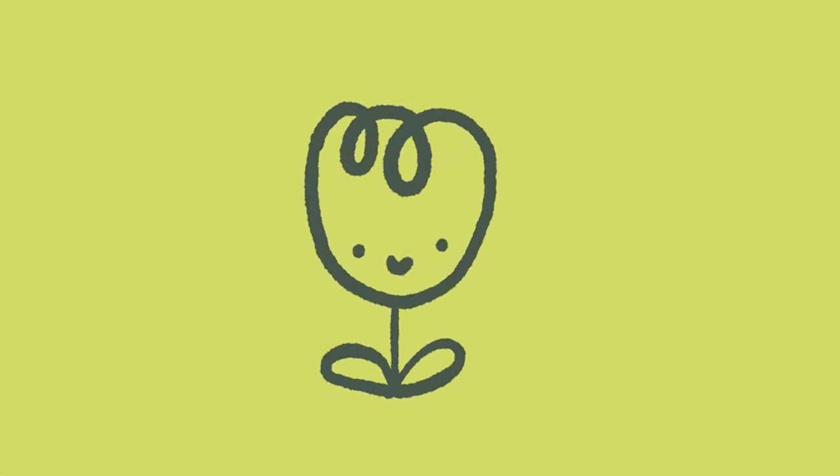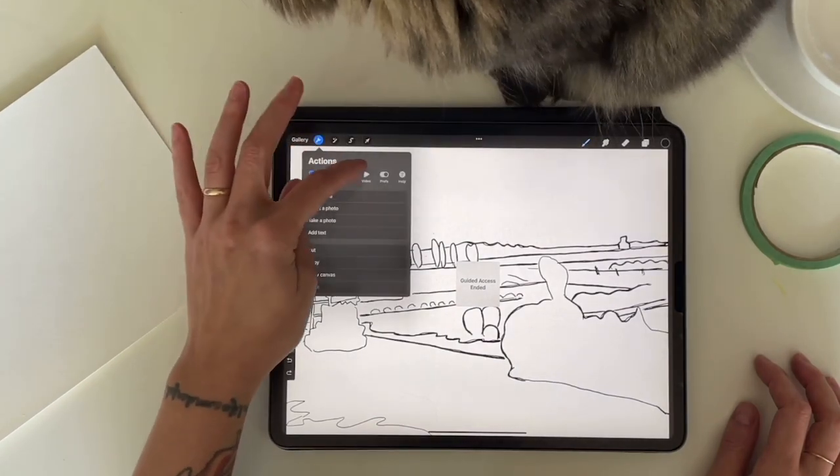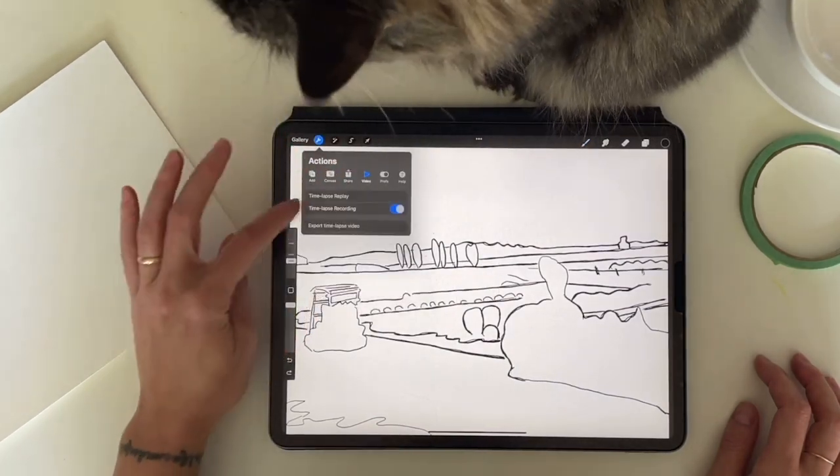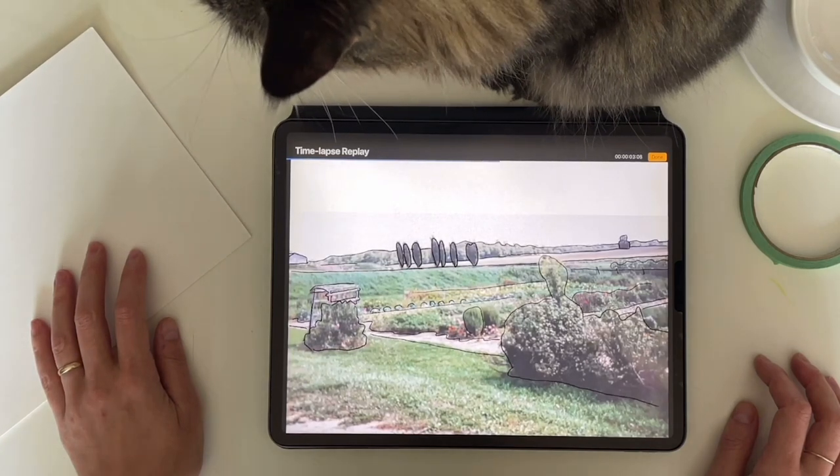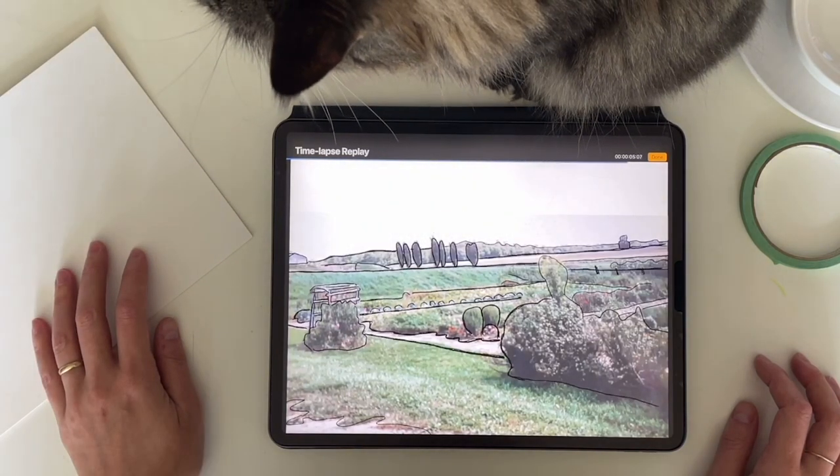Hello and welcome to a new paint with me process video. I'm going to be painting my grandmother's garden, and here's a quick little time lapse of how I prepare for my paintings.